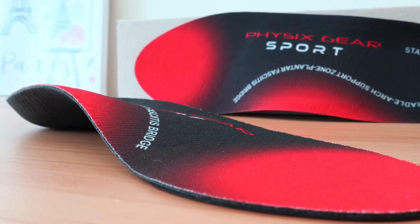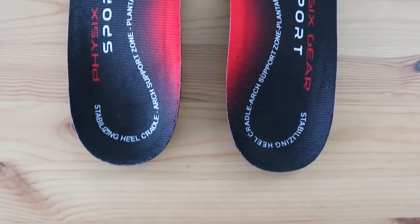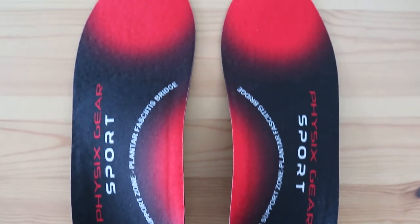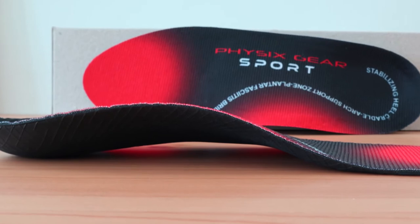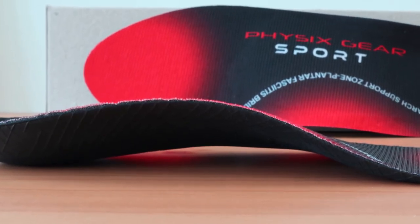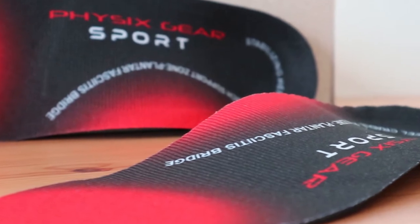As far as arch support goes, the Physix Gear insole is definitely full-profile and gives you as good arch support as you'll find on the market. Many people find this to be one of the best inserts for plantar fasciitis, but it also has great reviews for helping with shin splints, achilles tendonitis, as well as being beneficial for high and low arches, though the arch support may be a bit much if you have flat feet and need something more moderate.